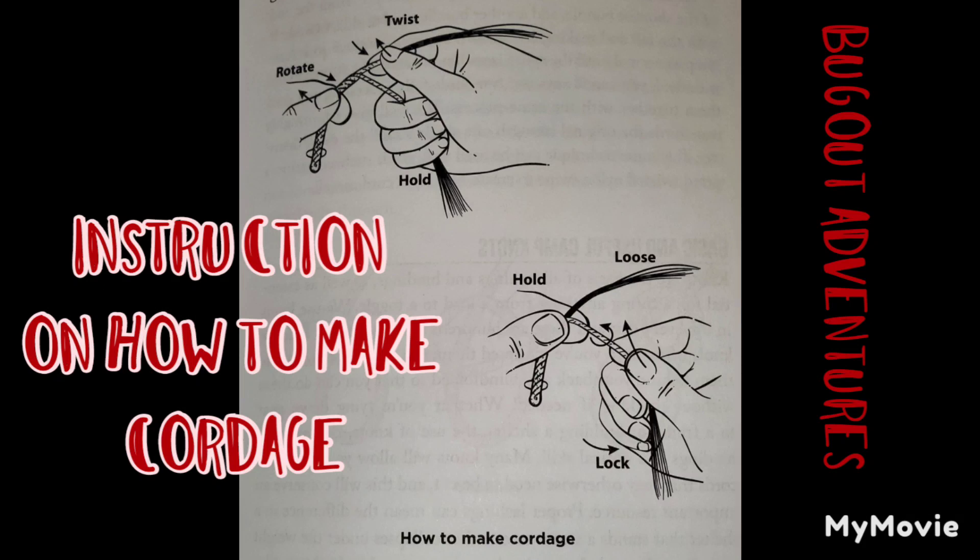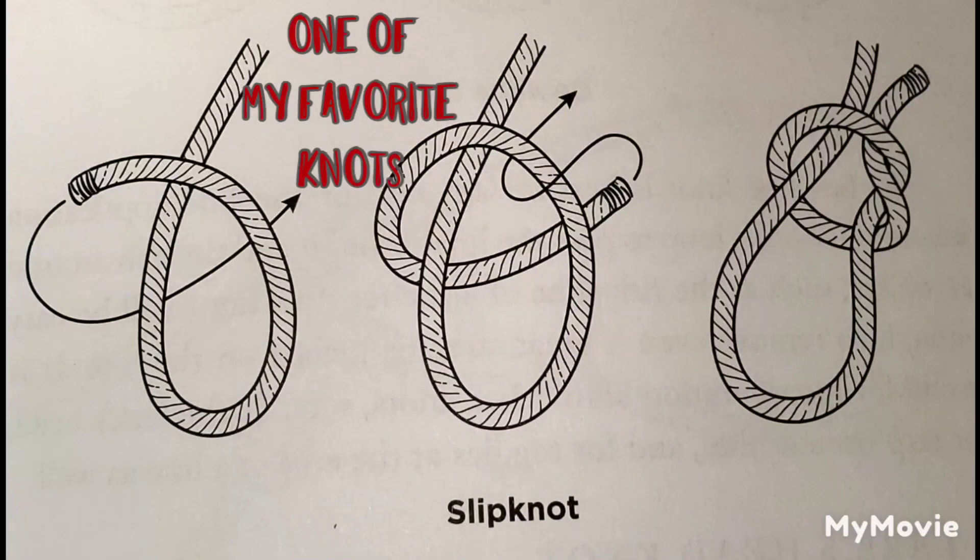One of the main elements of your kit, your backpack, your bug out bag, what you carry with you off into the bush is going to be your cordage. It's one of your main elements — you're going to have to have it or you're going to have to make it yourself, which I do not know how to do. It's something I'd like to practice eventually, but right now I'm doing this book review.